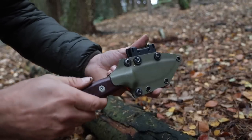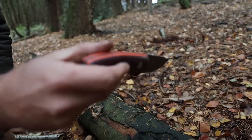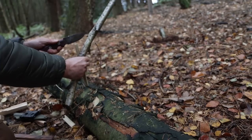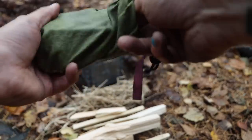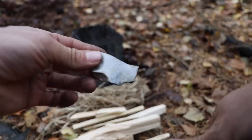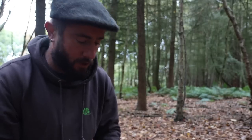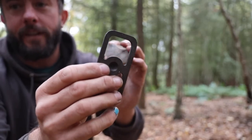Knife of choice: custom SE3 — shout out to Luke, York Knives. I've got some dried grass; it's super dry so I don't need much of it or to fluff it up. We're going to use some flint and steel — ignore the decoration on the tin, my daughter did that, shout out Kaya.